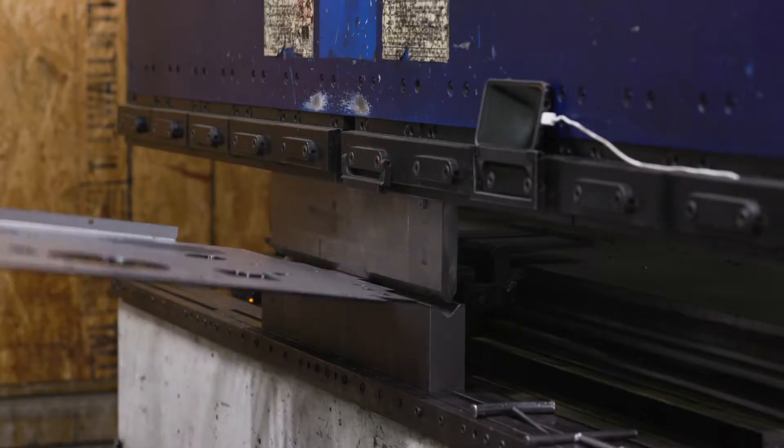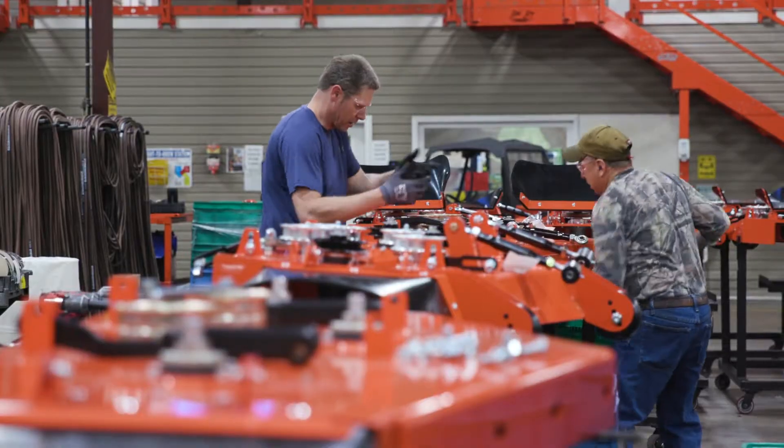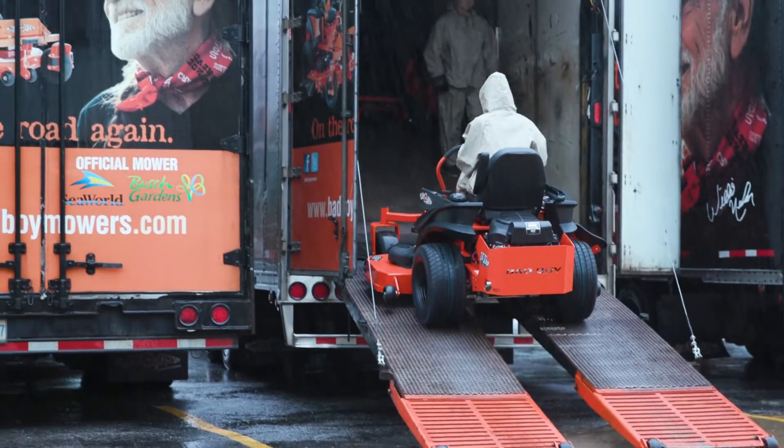We are the best because we control the quality of our parts, and it's very important to us. We do everything in-house that we can — it's absolutely possible. We cut it, we bend it, we weld it, we assemble it, we even ship it on our own customized trucks.